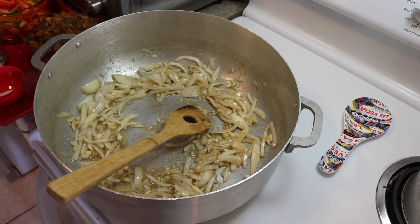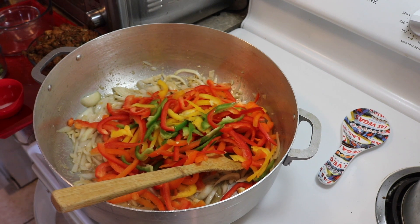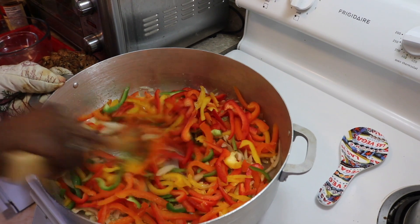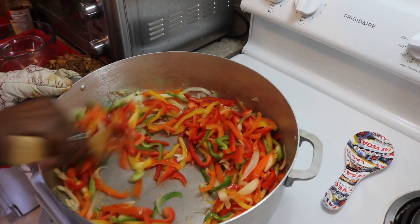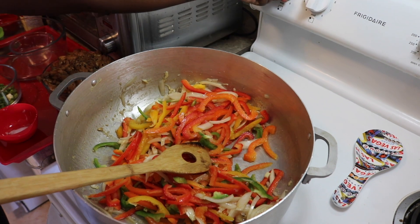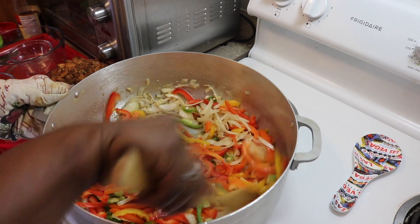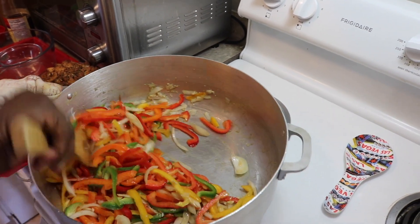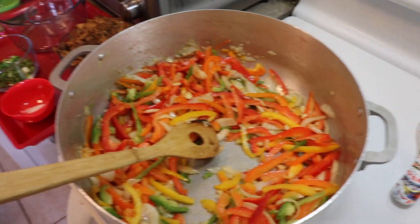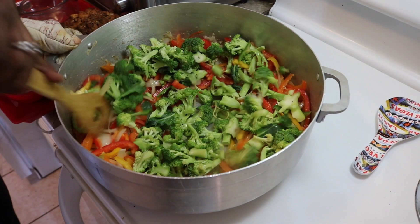We're going to throw the vegetables in here and sauté them all together. You can turn your heat up a little higher and turn it back down when it's almost cooked. We don't want to cook them too much — we want to have that crunch when we're eating our noodles. I'm going to throw my broccoli in here so it can be cooked evenly as well, along with the vegetables.